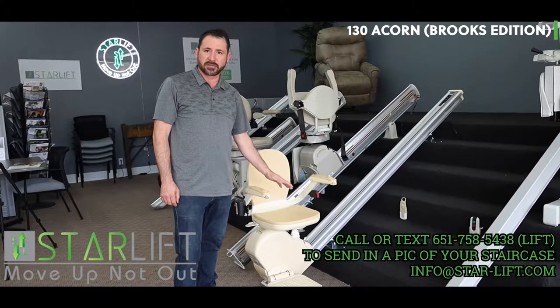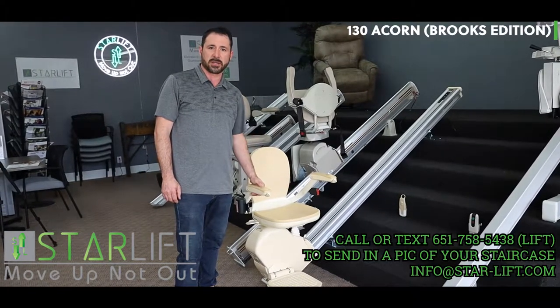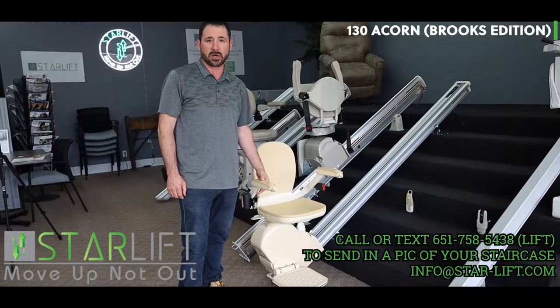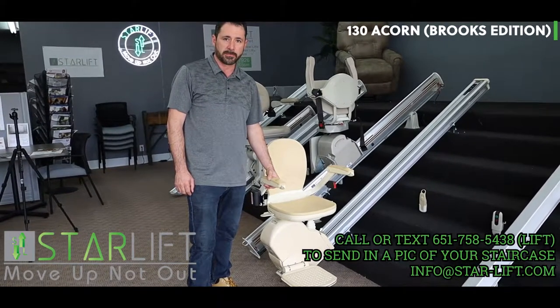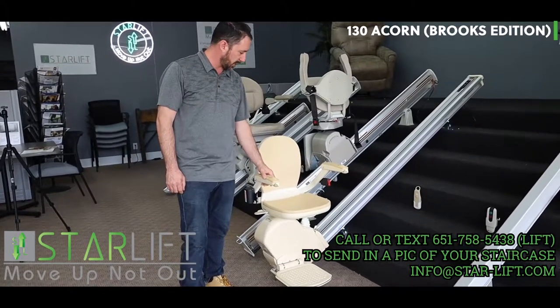This stairlift has been one of the most tried and true stairlifts on the market, one of the most long-lasting stairlifts. It's manufactured in Great Britain and it is built rock solid.